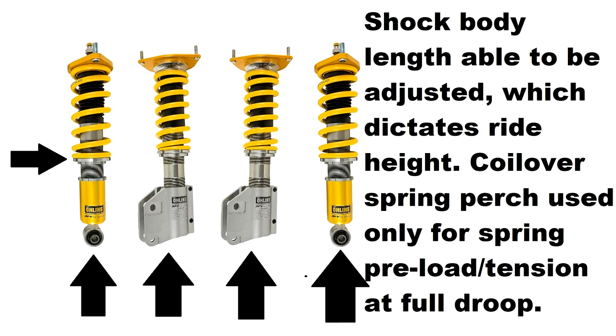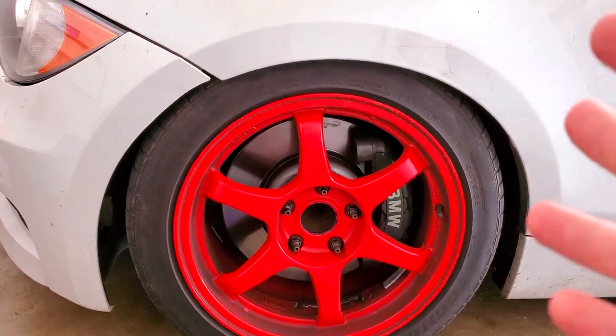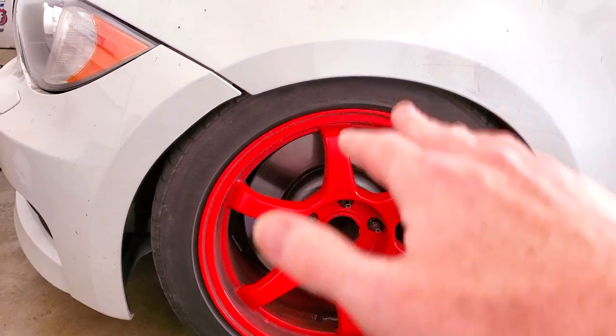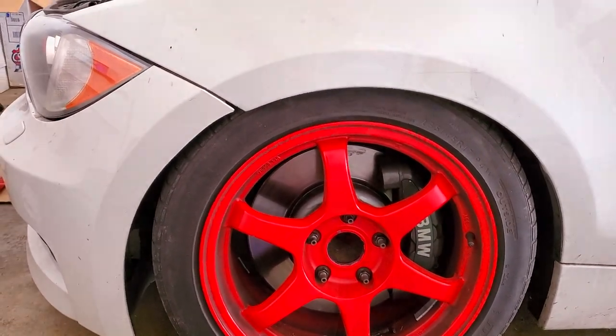Fortunately there's actually a BMW OEM part that can be used in this situation, so today I'm going to show you what this part is, how it works, and hopefully get it installed on this car and get the ride height in the front of the car dialed in just right.